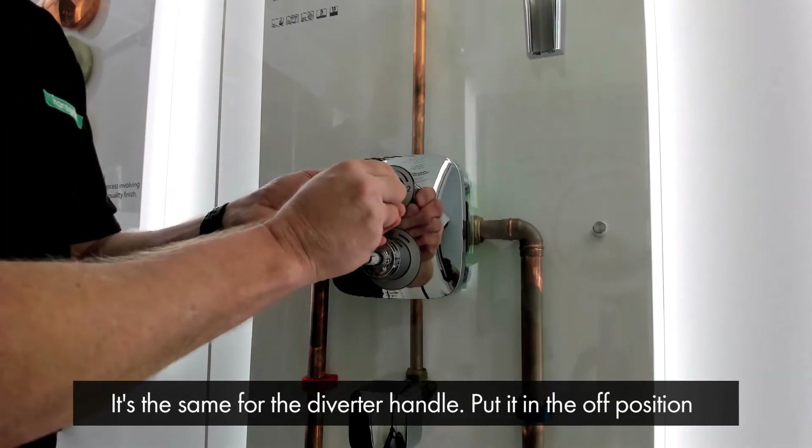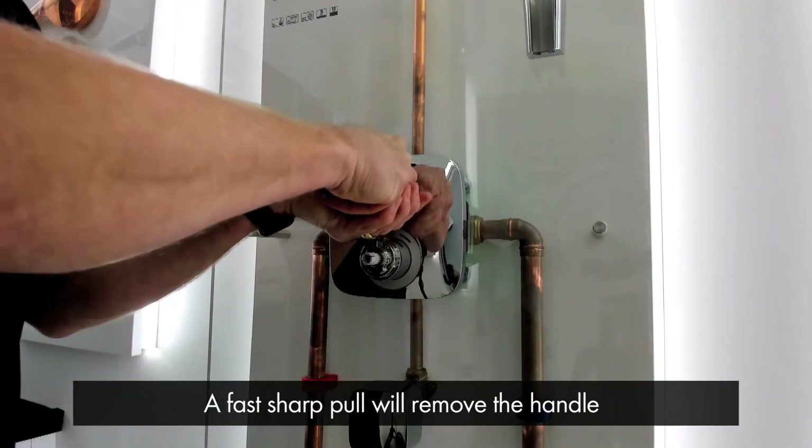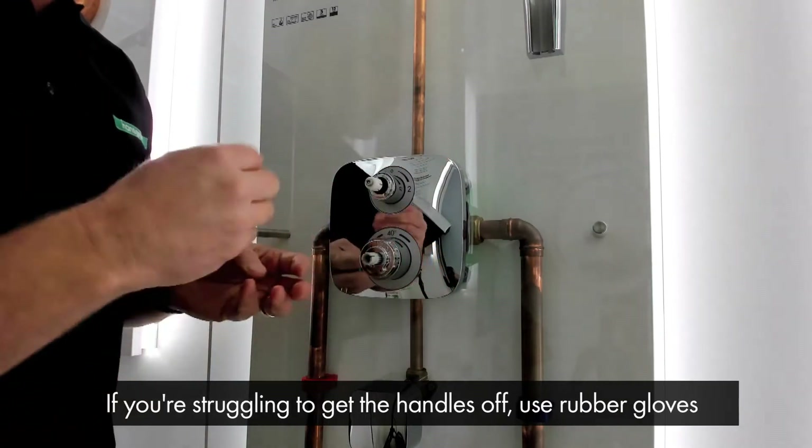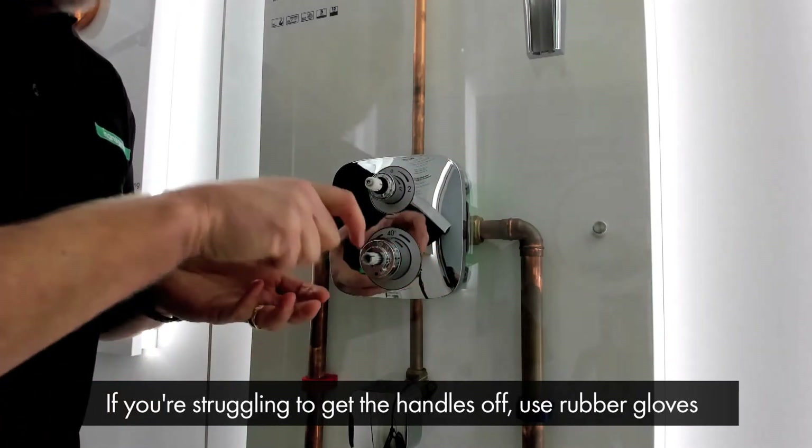It's the same for the diverter handle — we'll put it in the off position and it's a fast sharp pull. If you're struggling to get them off, it's always a good idea to wear rubber gloves to help grip the chrome.